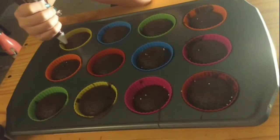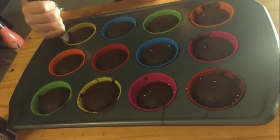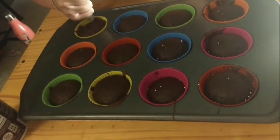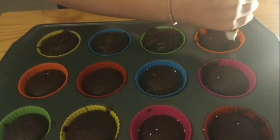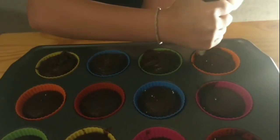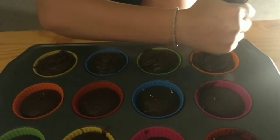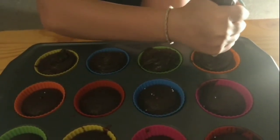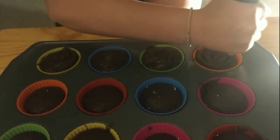Now she's using the star tip to frost the cupcakes — you can frost them any way you want. She's squeezing and pushing at the same time as she goes. We're using regular frosting from the can, not homemade frosting, but next time we might try homemade.